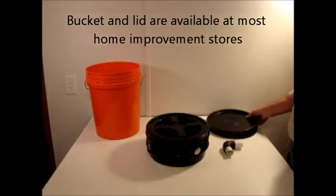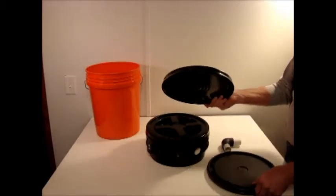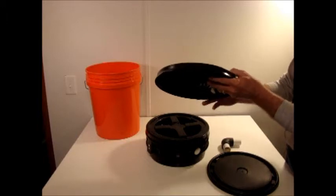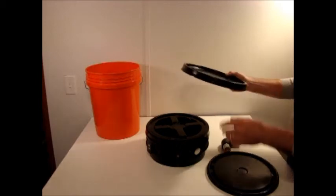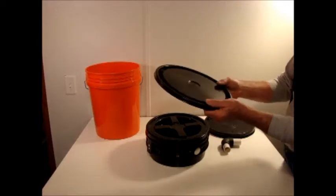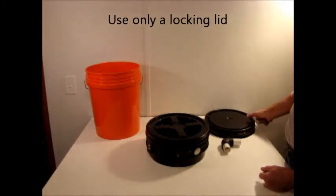As far as the lids go, you want to be sure that you get the locking type lid. The locking type lid has this wider edge and is designed so that once it's hammered into place, it cannot be removed without going around and cutting all of these points. The standard snap-on lid is a good utility lid, but you don't want to dispose of the waste using one of those — you want to use one that's very difficult to get into.